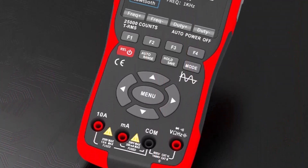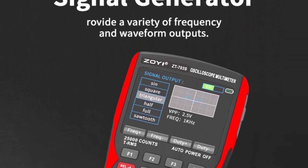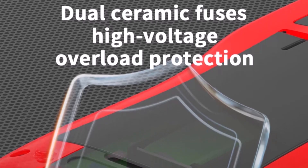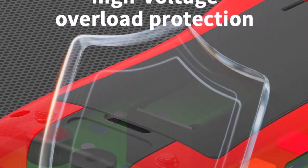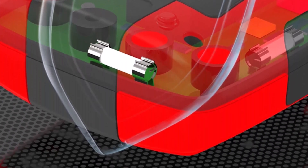Zoe's reputation for budget-friendly, practical tools is reflected in the 703S model, offering an accessible starting point without overwhelming beginners with unnecessary complexity. For those looking for a straightforward, portable, and affordable oscilloscope, the Zoe 703S makes an excellent first choice.